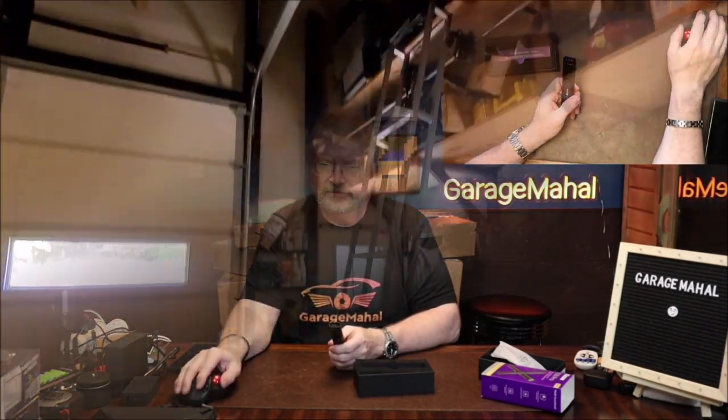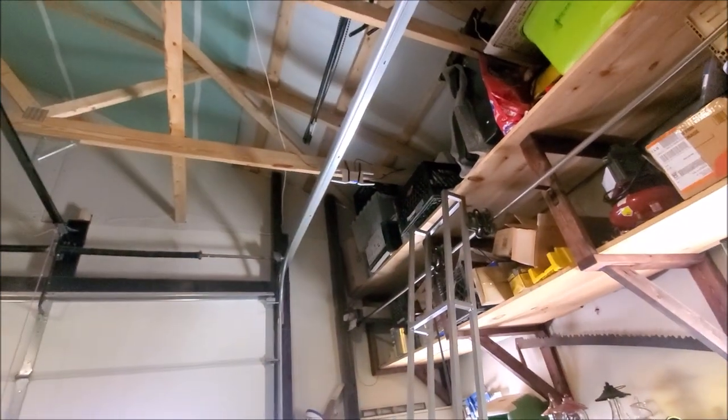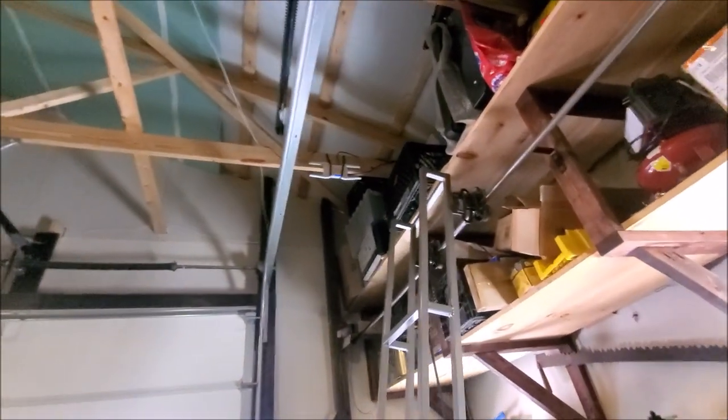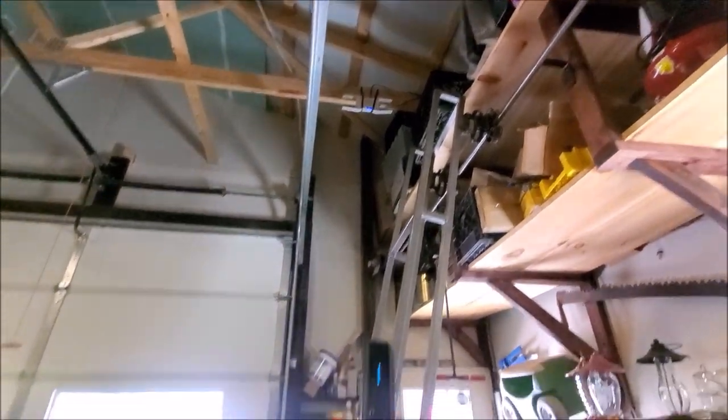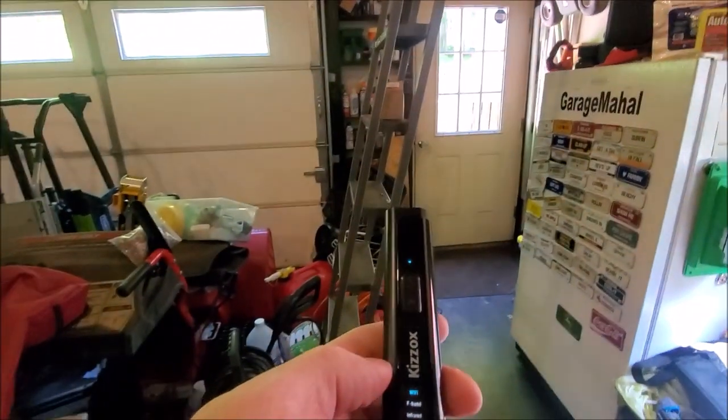Let's go out to the other side and test this a little better. On this side of the garage, you can hear it beeping already — I have a Wi-Fi antenna up there. You can tell it's picking that up from a pretty far distance, so it can definitely tell you if something's transmitting.